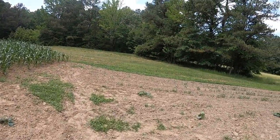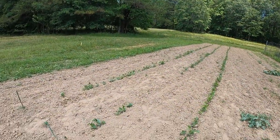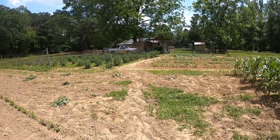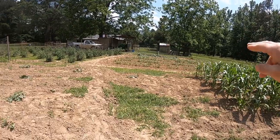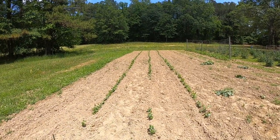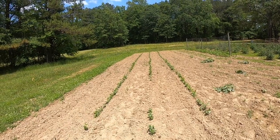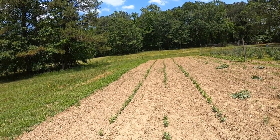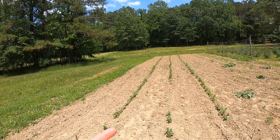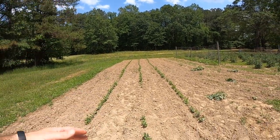We also planted three more rows of peas down here — planted later, so when we're done harvesting out of the main patch, these should be coming in and we'll fall right into them. I planted them here because it's a wetter, lower end of the garden that holds moisture a little better, and the spot was empty — otherwise I'd just be growing weeds and grass.